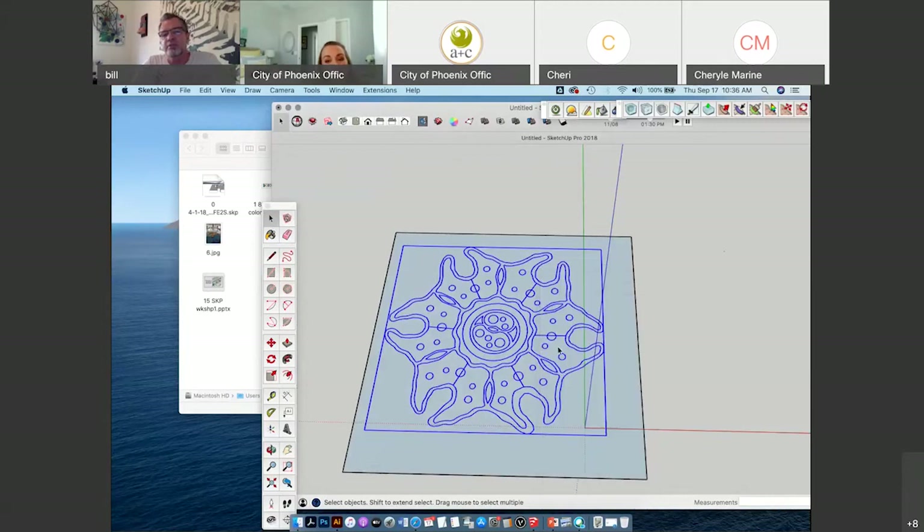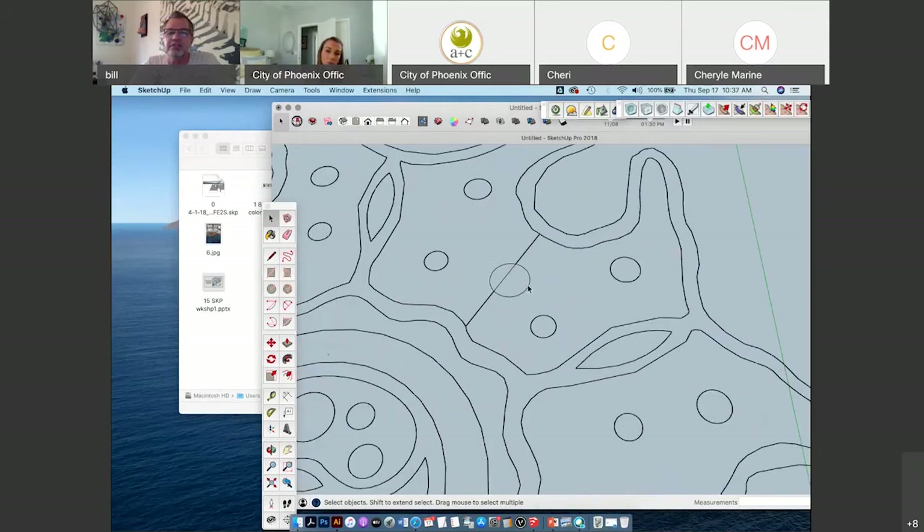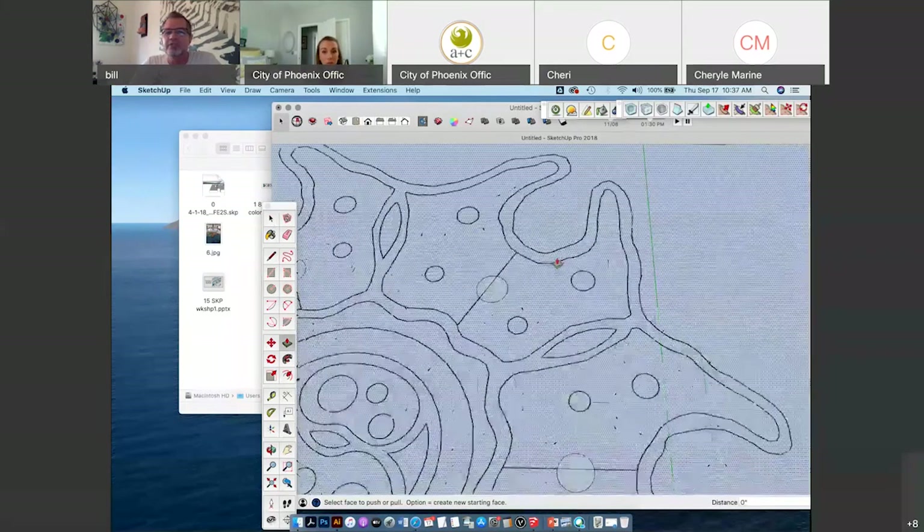Explode it again. If you see here, these little circles now have lighter, thinner lines and there are faces — that means I can actually manipulate these now. But wherever the thick lines are, I can't manipulate the face. If I try to lift it, it's not going to work.